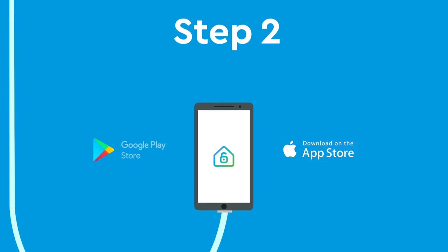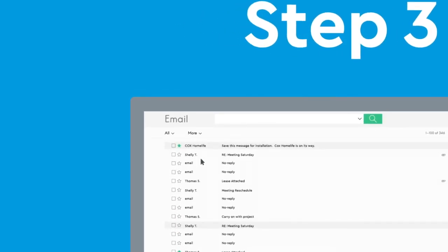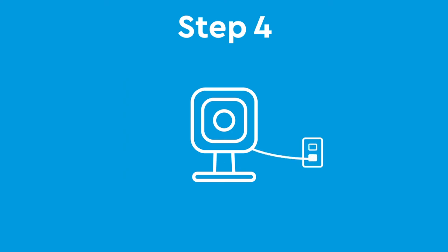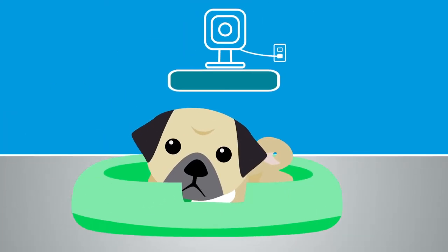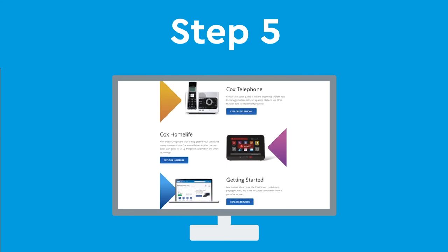Keep my phone charged so my technician can show me how it all works. Step 3: check my email — Cox will be sending me a temporary username and password that I'll need to set up my system. I can change those later to something easy to remember. Step 4: pick a spot to plug in my new camera, like by the front door or near Buddy's bed. Step 5: check out cox.com/learn to see all the cool stuff my HomeLife can do.